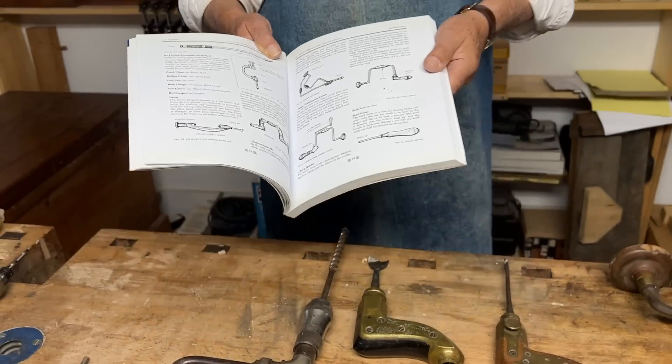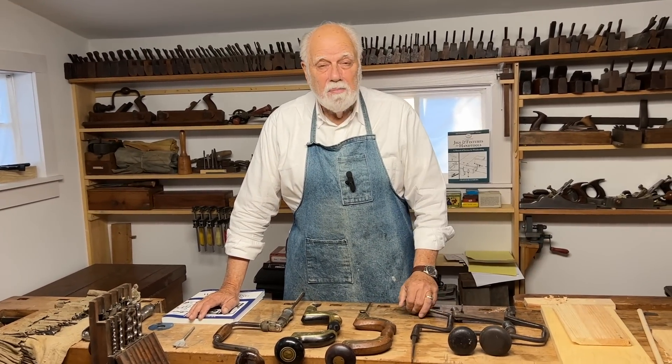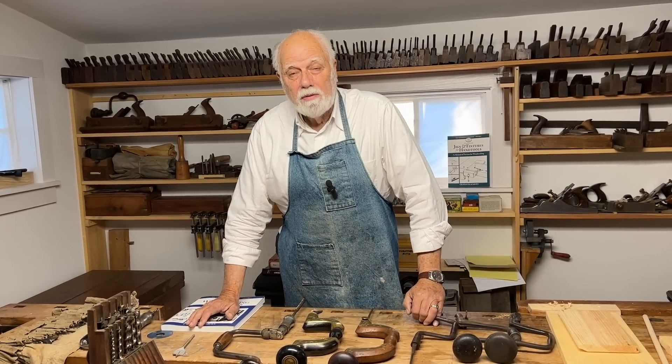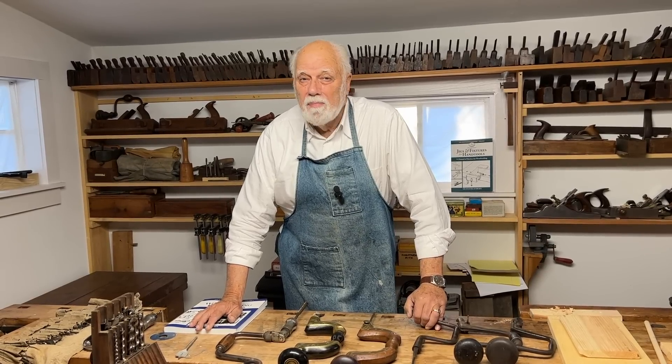So if you found that interesting, don't forget to hit the subscribe button and come back and watch as we explore the world of traditional woodworking hand tools even deeper and deeper. Thank you.